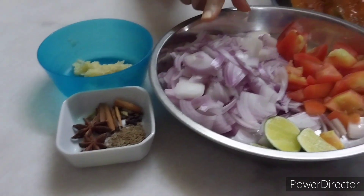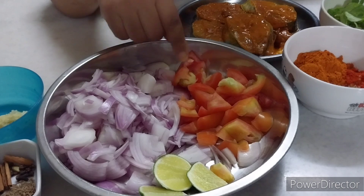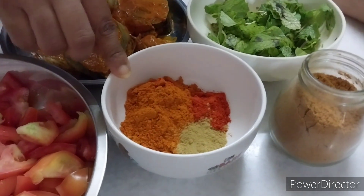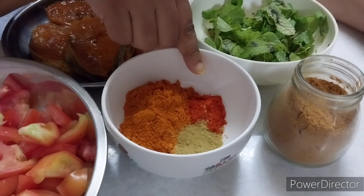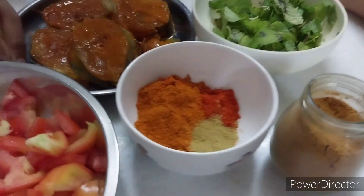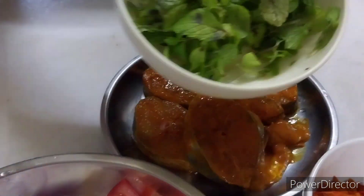I have ginger garlic paste and then about two to three onions — you slice it — and then two tomatoes and some lime. We also have fish curry powder, about three tablespoons, then one tablespoon of chili powder and coriander powder, and garam masala. Of course, the hero is the fish; I have mackerel here.